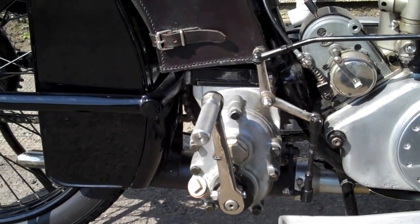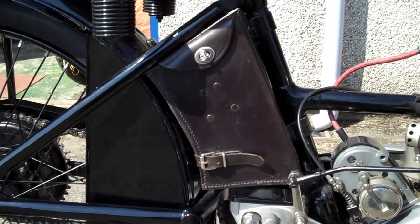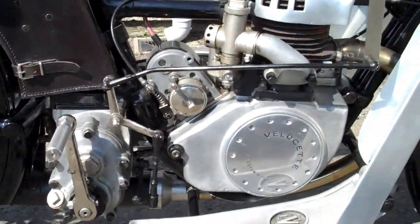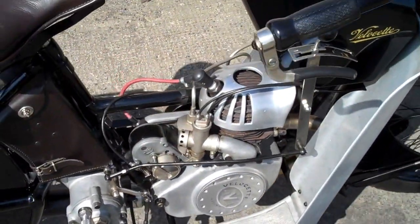Three speed gearbox. Nice little tool box. I'll see if I can get it going, but I'm not holding my breath.